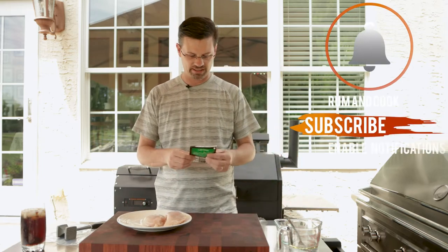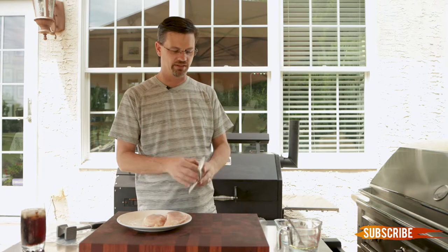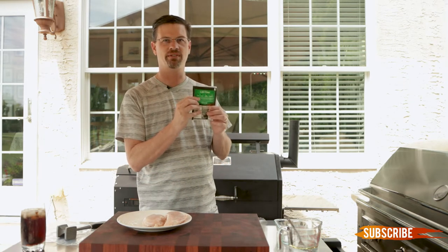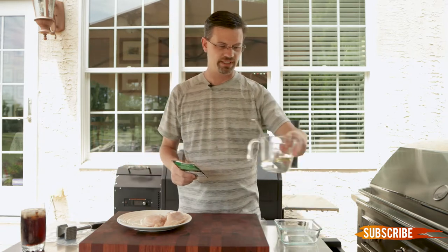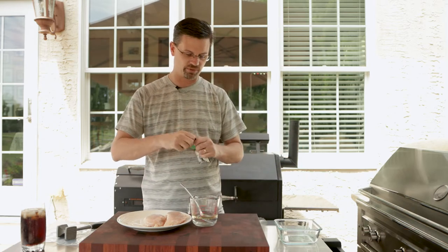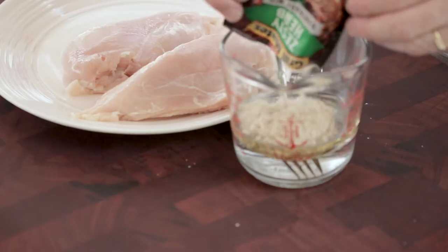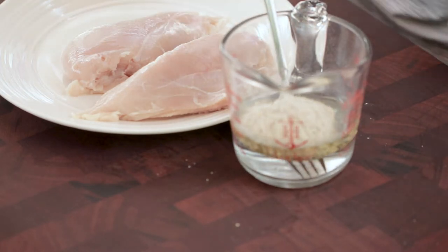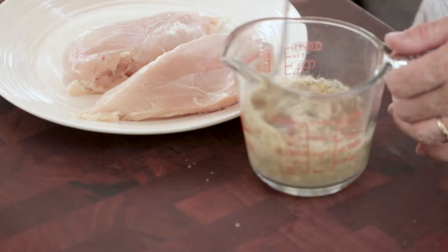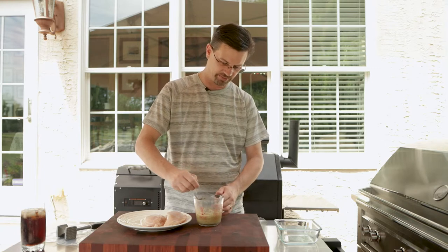We're gonna use a marinade again — I used this on my Picanha video. Grillmates, I'm telling you, they've got some great seasonings out there. This one is their zesty herb one, and it's simple: three tablespoons of oil, three tablespoons of white vinegar, and a third of a cup of water. I've already mixed that in here. One side note — we're doing a hot cook today. I'm gonna set the grill at 475, so you don't want to use olive oil. You want something that'll take the heat, so we're using avocado oil. It's good up to 490–500 degrees, so we're gonna be fine. You don't want to be burning your oil.